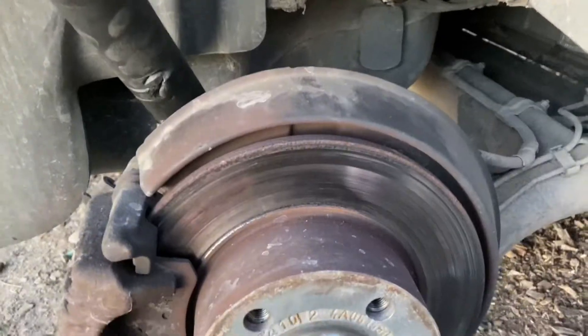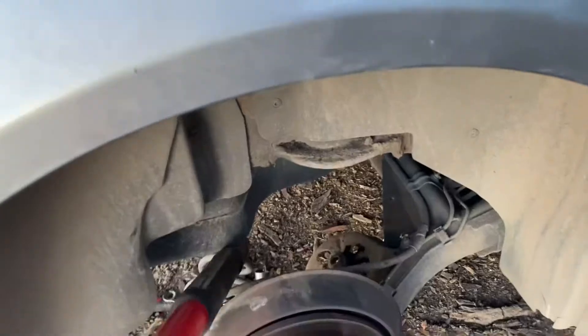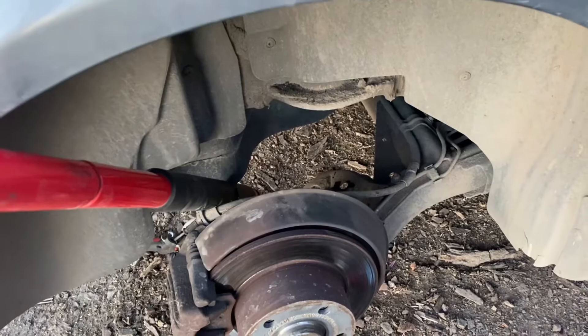The strut is out. The best way to get the spring out is to put a bar down here and compress this down, and you should be able to just pull the spring out. Now we can put the new one in.